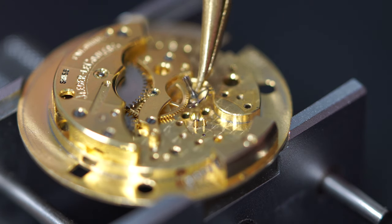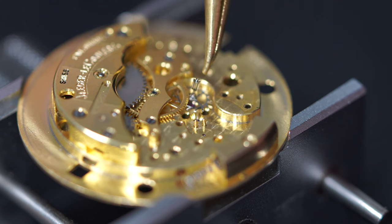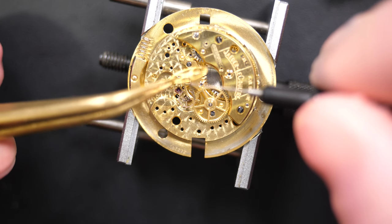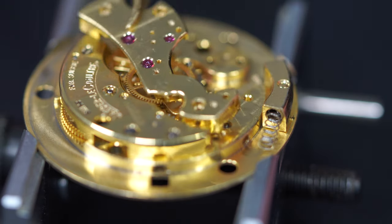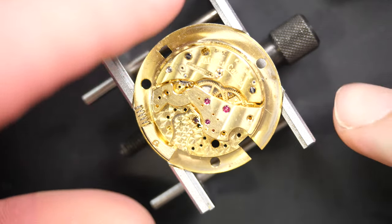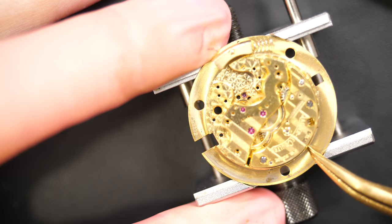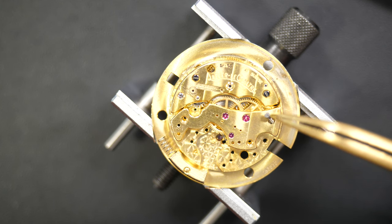Assembling the train of wheels — starting with the escape wheel. On this movement the train of wheels turns counterclockwise, which is unusual. Normally you're used to wheels going the other way, and the wheels are positioned differently than on a standard movement — it's different to work with. Putting the bridge on top, tapping gently on the movement so everything falls into the jewels. When everything is aligned and all wheels are turning, I secure it with the screws.